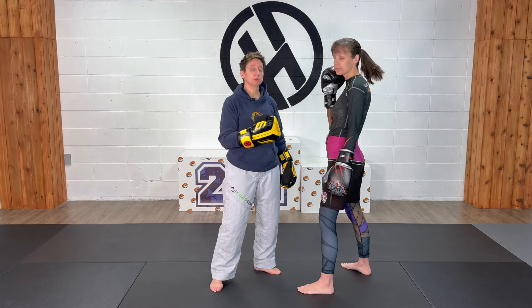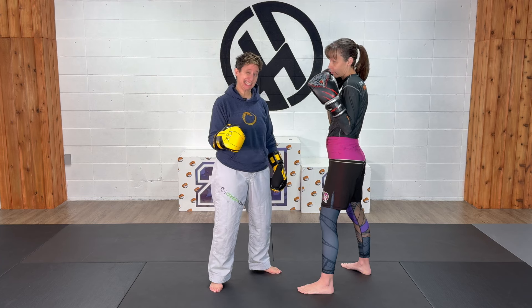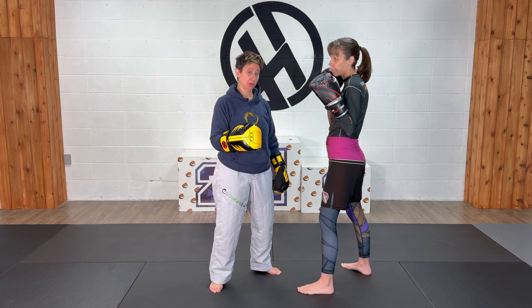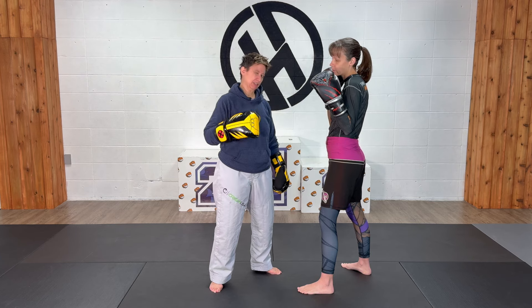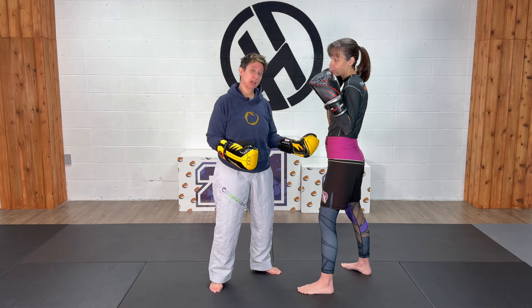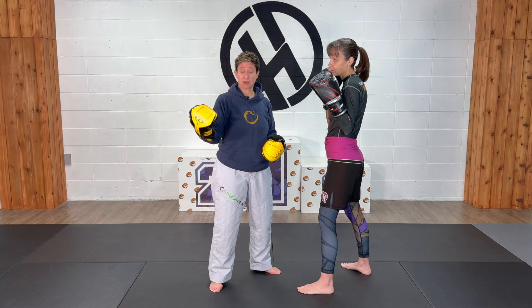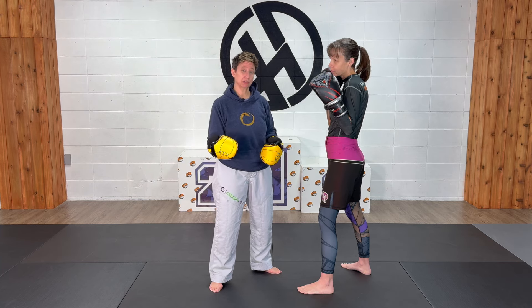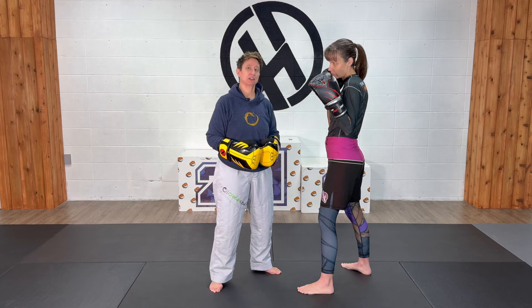If you're working with a partner, one-for-one sounds like a fantastic idea to get this drilled in, but it's not — it's actually harder that way. Trying to build those connections between the brain and what the body is doing, it's better to do three at a time, or even better yet, set up a timer for 60 to 90 seconds. You do one round, then you switch — then you're the attacker and your partner's the defender.